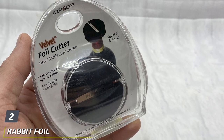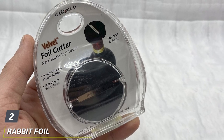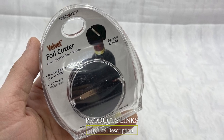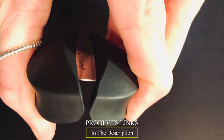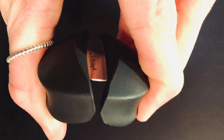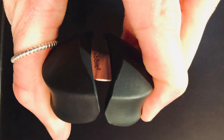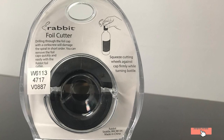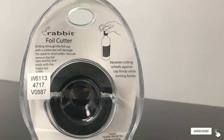Moving on to number two, we have the Rabbit Foil Cutter. This foil cutter was given to me as a gift and it does a great job, says Sparks of the Rabbit Black Velvet Foil Cutter. A simple circular design that fits perfectly over the top of any standard wine bottle. All that's left to do is give it a squeeze and a twist, and the perfect foil coin will come right off as you pull the double-bladed device up and away from the bottle.